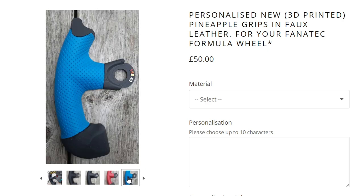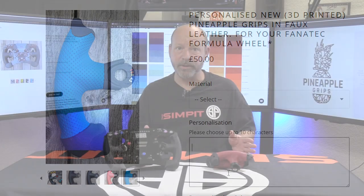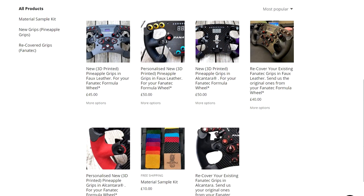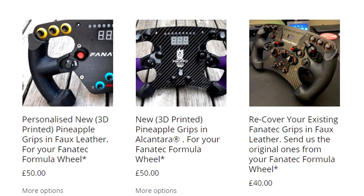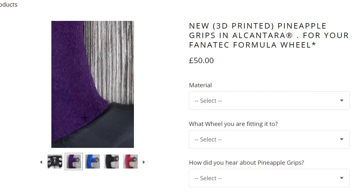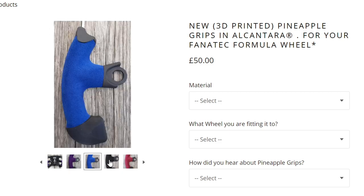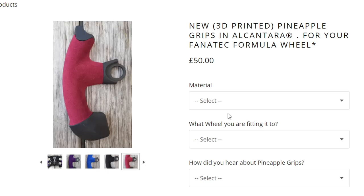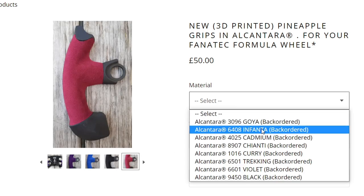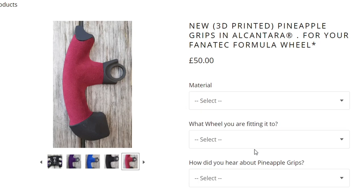Pineapple also offers this 3D printed variation in an alcantara version with your choice of 7 colors. This is again a 3D printed grip with alcantara that will replace your old grip entirely. The alcantara version will cost you 50 pounds or 68 dollars in the states, and if you want it personalized, just add another 5 pounds, bringing the price to 55 pounds or 75 dollars.